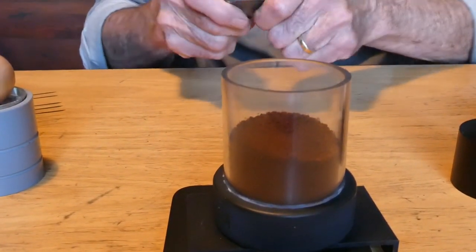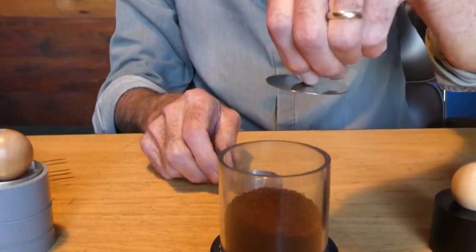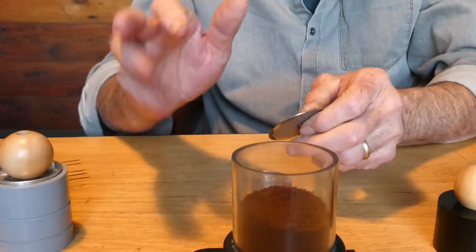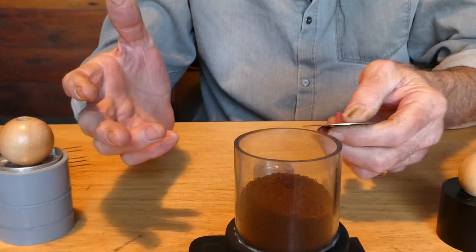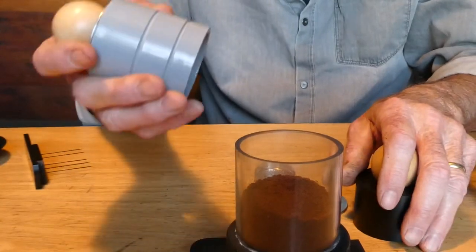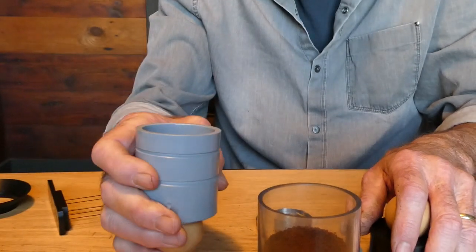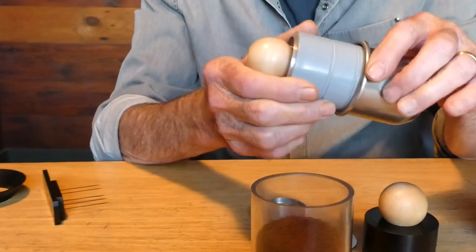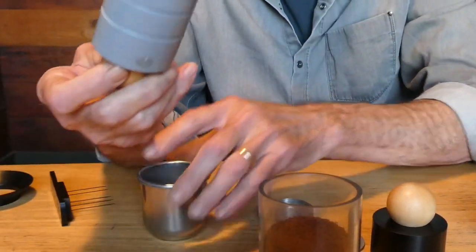Next was the tamping. For a long time I simply took the basket, dropped it in the portafilter, and pushed it down with my fingers. Once again, this is a bit of a shotgun approach — how am I pushing it down evenly? How hard am I pushing it down? So we started to think about this and develop the press. This is the prototype press, made out of a piece of conduit. It doesn't exactly fit the basket correctly, but I put a couple of O-rings on it so I had a nice fit. It is a self-leveling tamper.